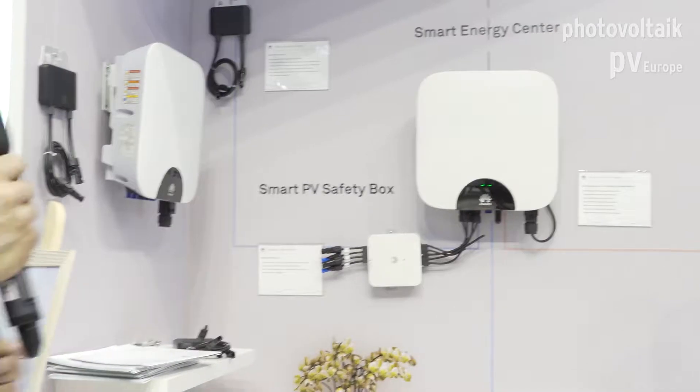Thank you for being here and for sharing a couple of minutes with us. I want to present the spectrum of products that Huawei has made available for the market. Basically there are two families of products: on one side the residential solutions called Fusion Home, and on the other side larger scale solutions called Fusion Solar.